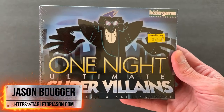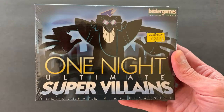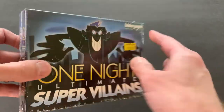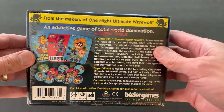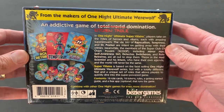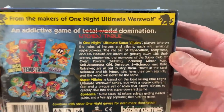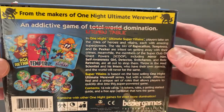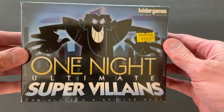Welcome back to Tabletop Jason. I'm Jason and today we're back with another unboxing. You may recall I did a quick review of One Night Ultimate Werewolf and I wasn't as kind to that game as I was on some of my other reviews.